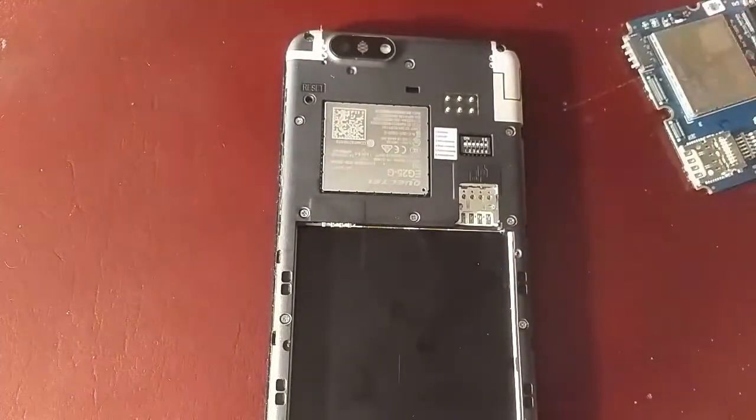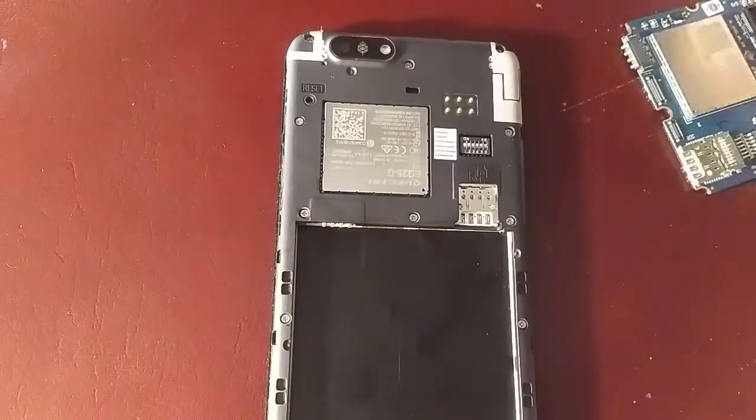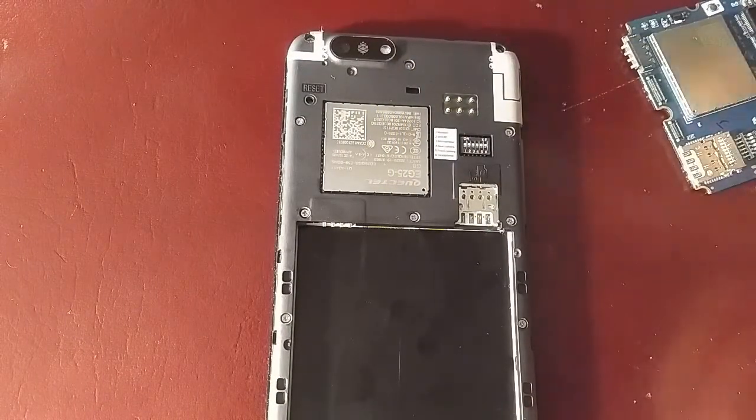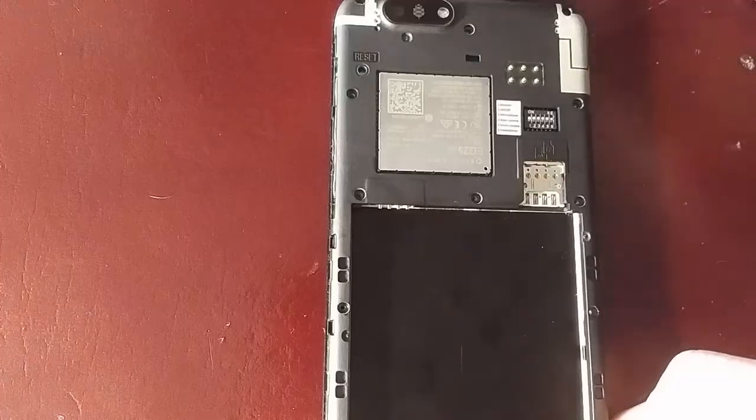Here it is. It came in this plastic container with bubble wrap, and it also has this in it. I don't know what that's for, but all you need is a small Philips driver to take out these screws.